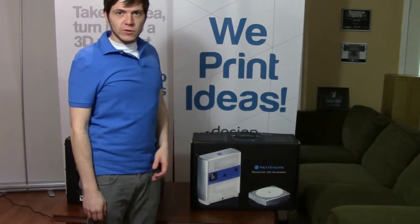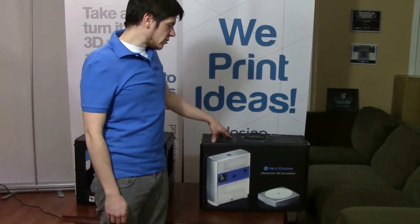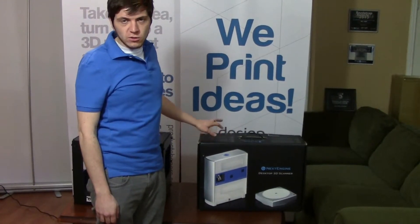Hi, my name is I Tremblina, and I'm the CTO here at 3D Printler. We have a NextEngine scanner, and we're going to show you the unboxing of the NextEngine 3D scanner.